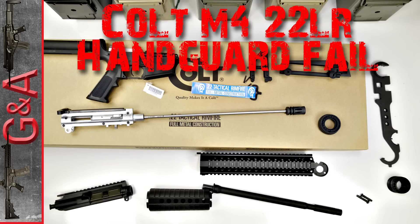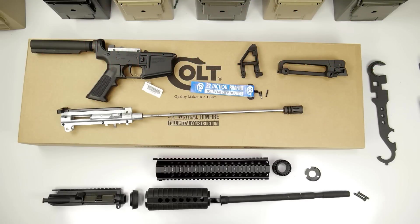Hey guys, coming to you from G&A today. Very short video tonight — my first fail on the Colt M4, trying to do some upgrades on this thing.